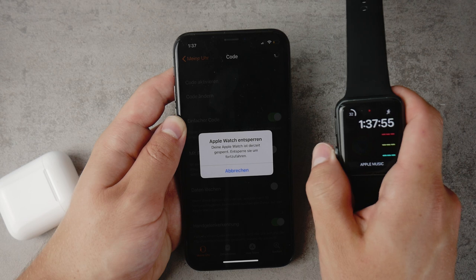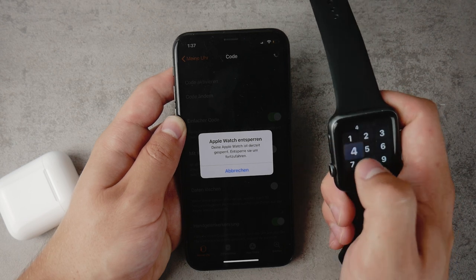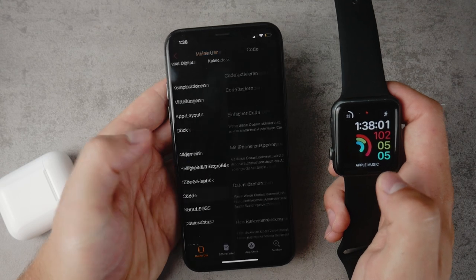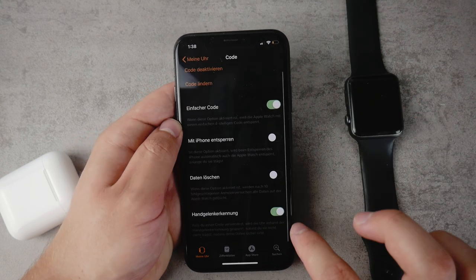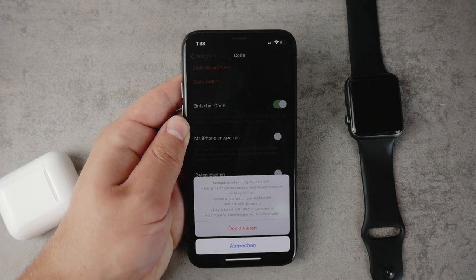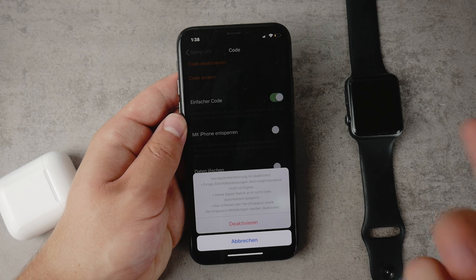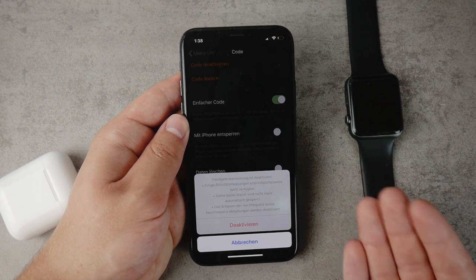You have to enter the passcode on your Apple Watch to proceed. Once you've done that and click through, here in the settings if you turn off the actual detection of the wrist, it will make sure that it will always ask you for the passcode.